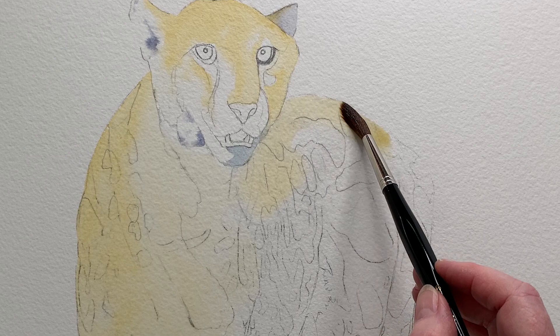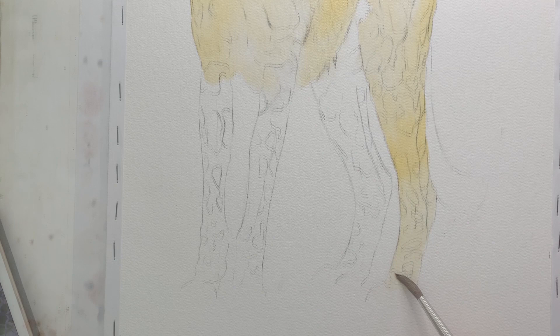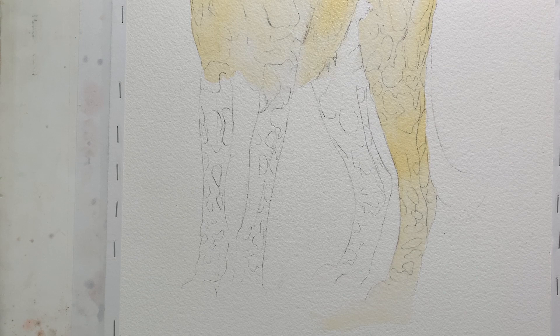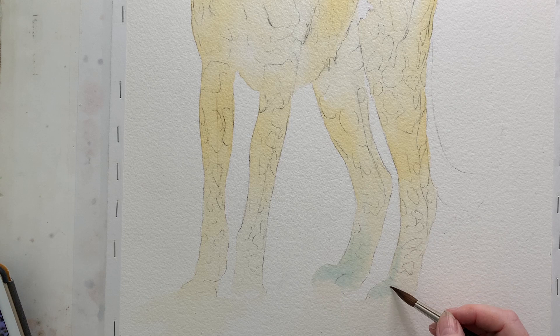Raw sienna was the overall colour that I chose for the cheetah. I washed it all over apart from the areas that I wanted to leave white. At the bottom where the feet are I softened away the paint edges so that they'd blend into the foreground later when I painted it in. I kept the colour quite pale down here and while the paint was wet I charged in some Antwerp blue, quite pale again, to add some cooler areas.